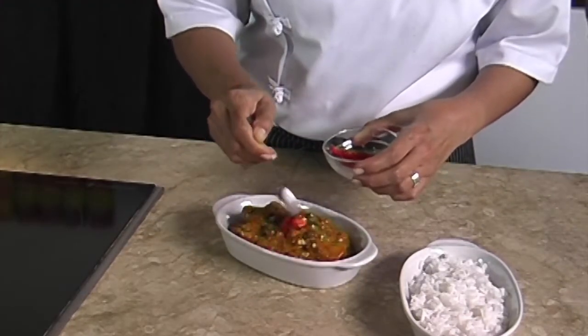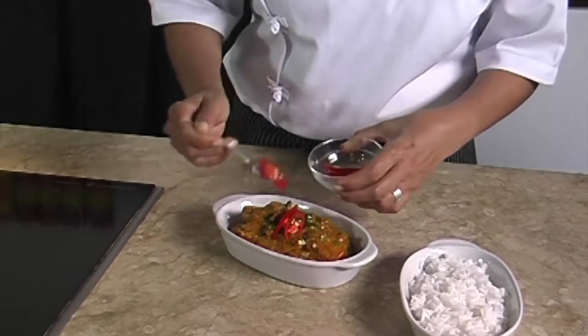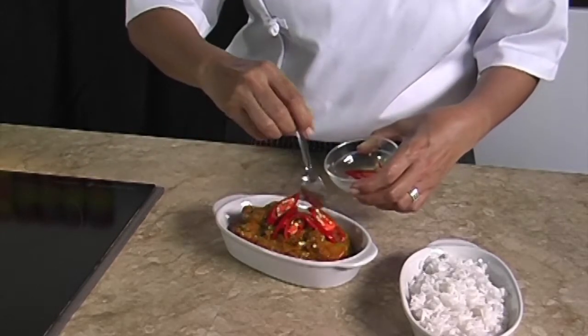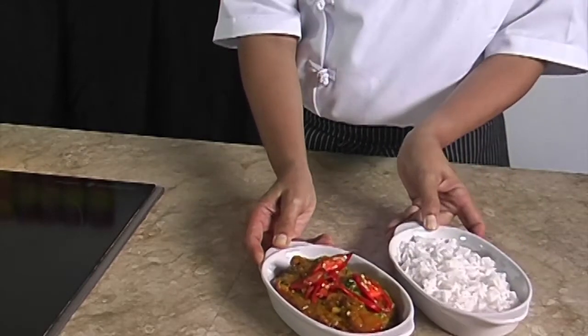We'd like to garnish with sliced chilies to give it a nice color combination, and we serve it with warm rice.